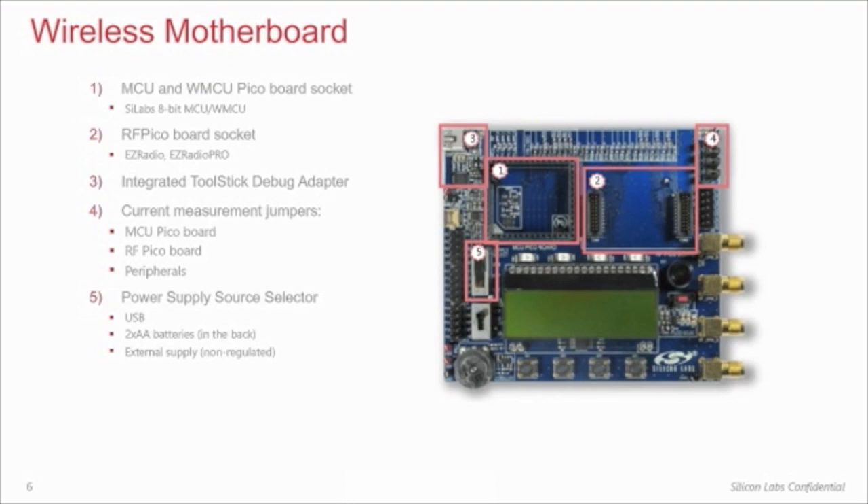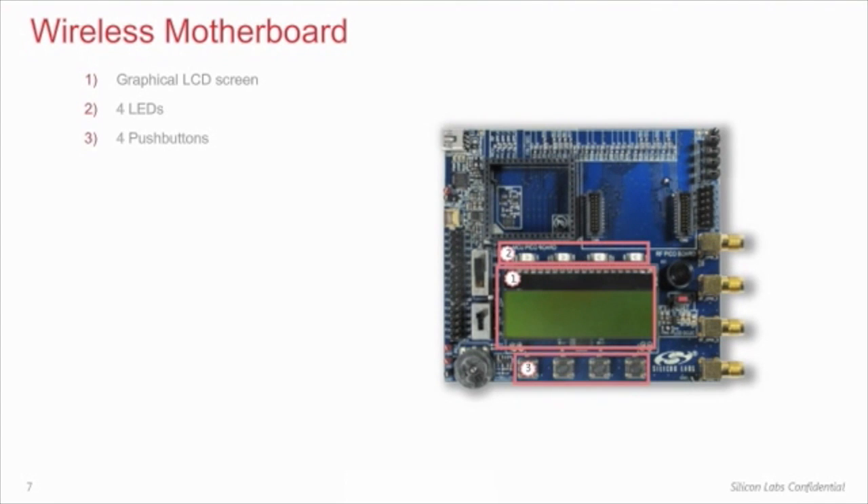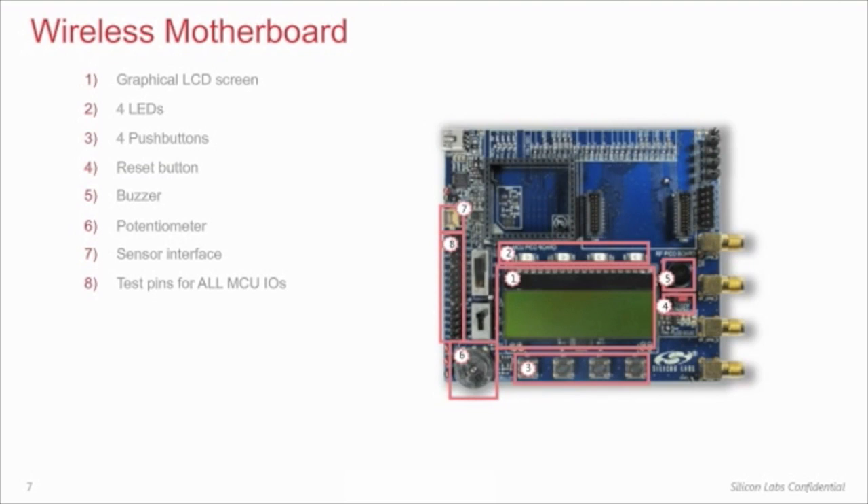Both the USB and battery supply options are regulated. For the host MCU, there is a DC to DC control switch on board. The board interface includes a graphical LCD screen, four LEDs, four push buttons, a reset button, a buzzer, a potentiometer, and a connector for an external sensor. Test pins are available for all IOs of the host MCU and for all digital IOs of the radio IC.